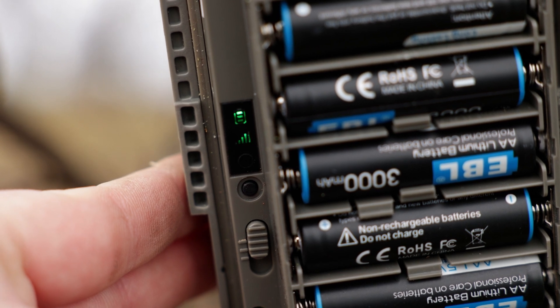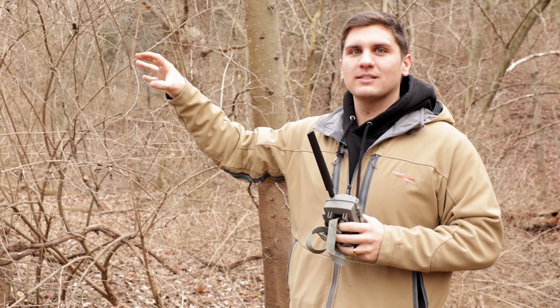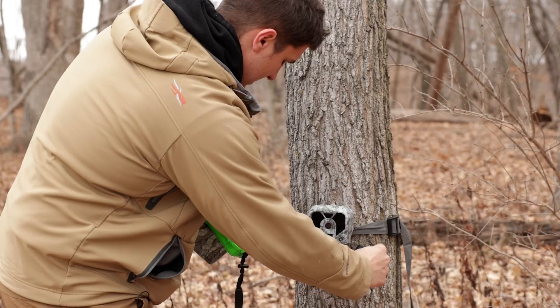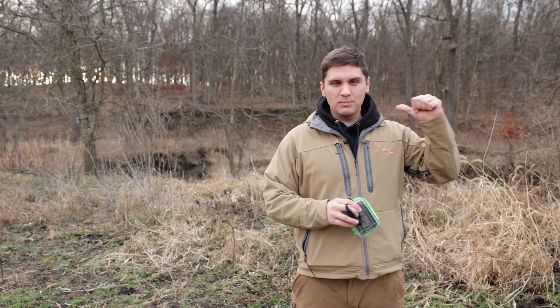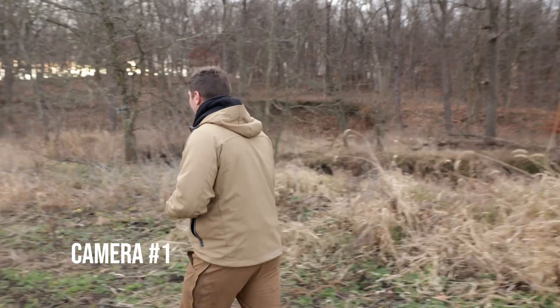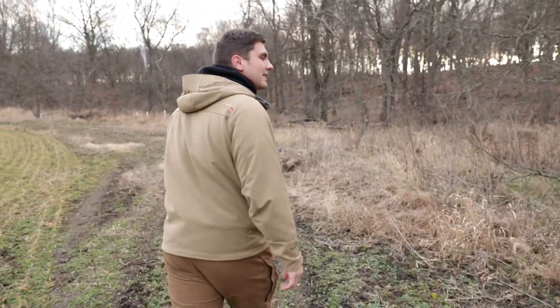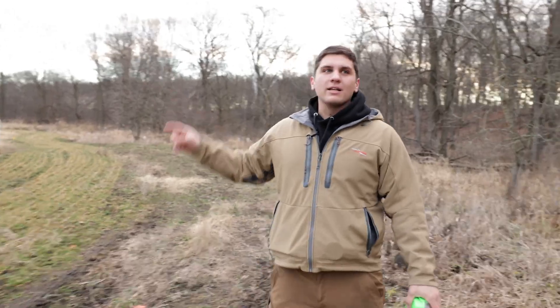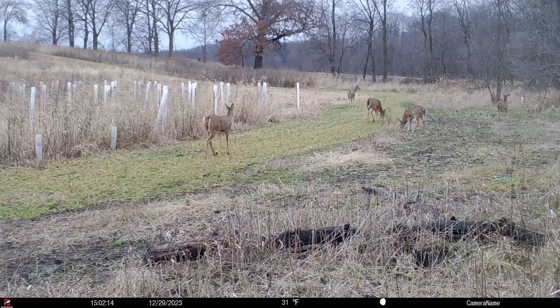January 4th, we're out here moving some cameras off of more rut sets that have been out for a while. We're going to check a few cameras and go through them. It's been a really mild late season so far — there's a lot of tracks but I just don't think it's been quite cold enough to draw in some new deer.